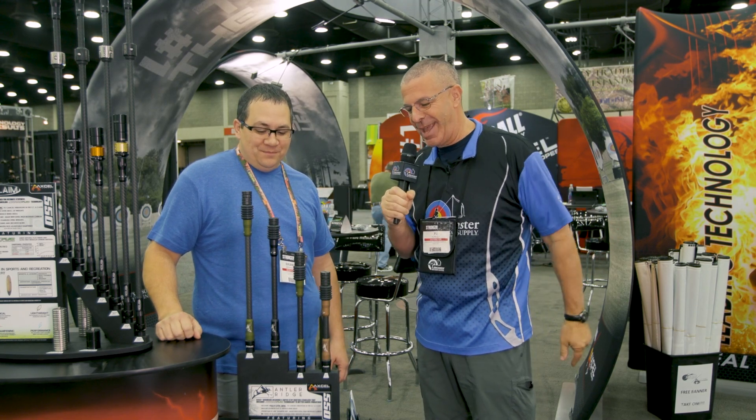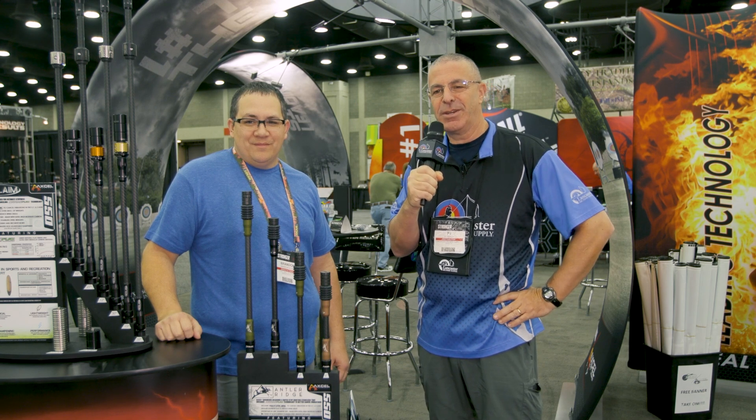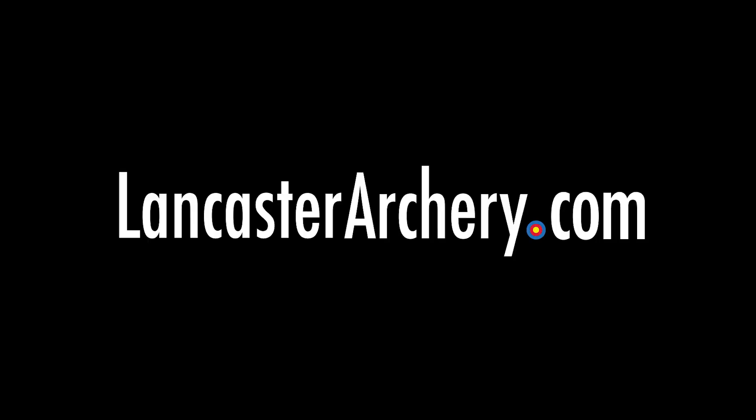And it's affordable. People are really going to be able to see that once they get it and try it. My goal is to get the bars — whether target or hunting — in the shooter's hands, and if I can just get it in their hands, the majority of them really like it. Brand new Antler Ridge hunting stabilizers from the folks at TrueBall and Excel. If you like this video, give us a thumbs up. Subscribe to our YouTube channel and click that bell for notifications. As always, if you have any questions, you can visit us at LancasterArchery.com.